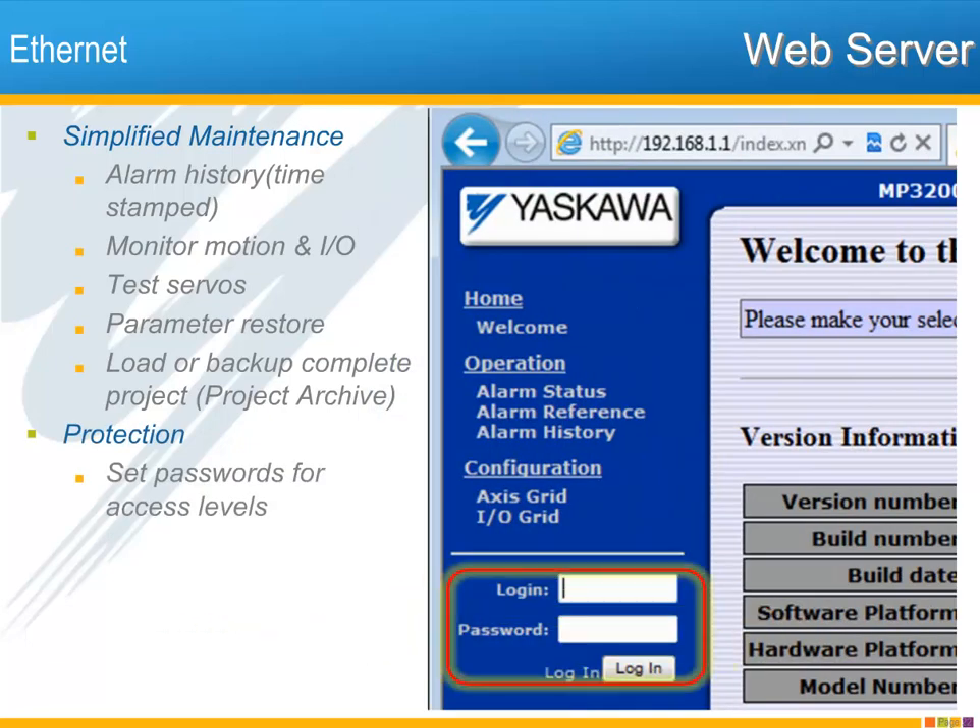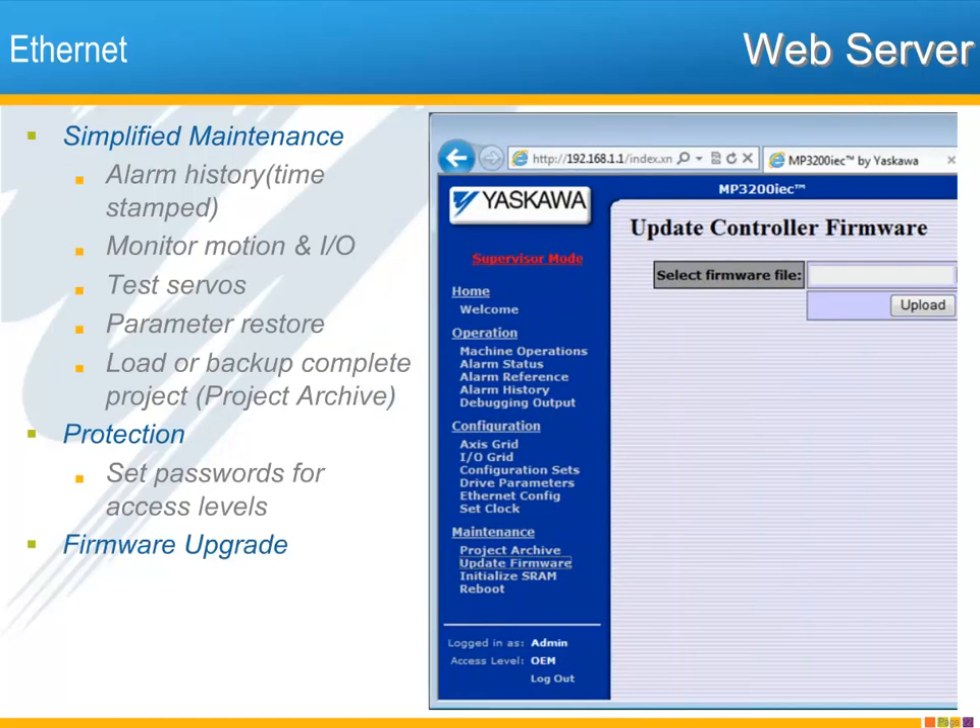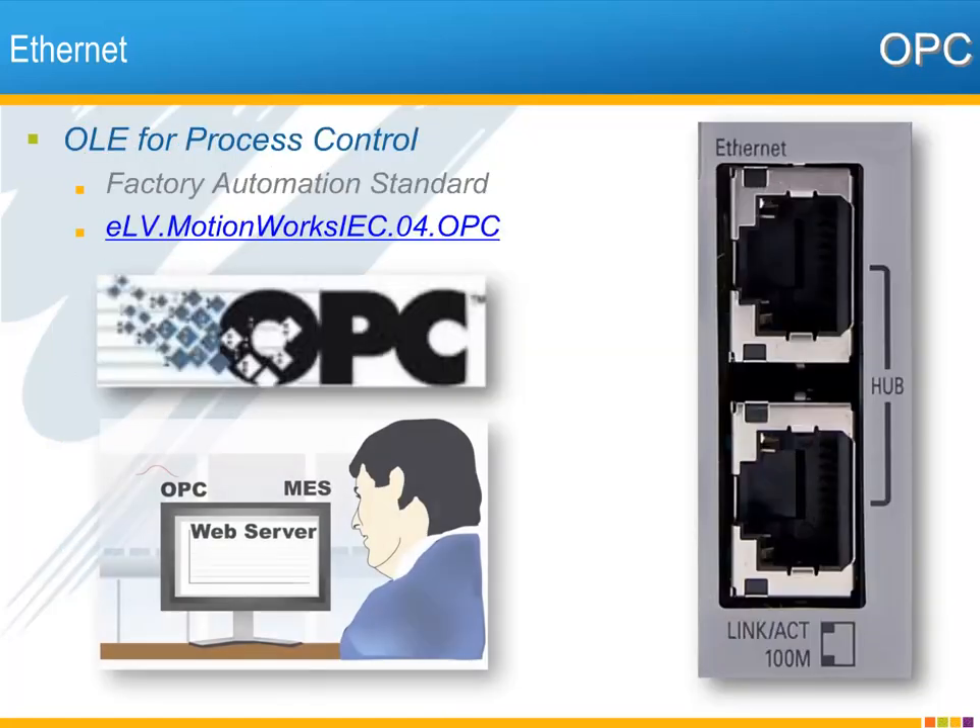Passwords can be configured to control access to the various functions of the web server. If necessary, the controller firmware can be upgraded in the field. For more details on how to use the web server, documentation is available within MotionWorks IEC and also online.